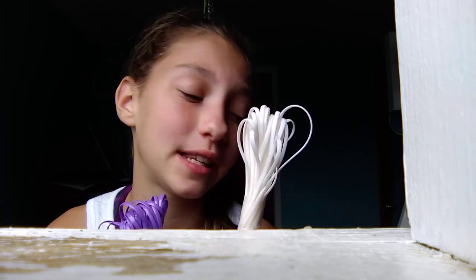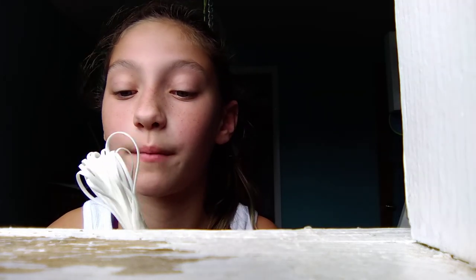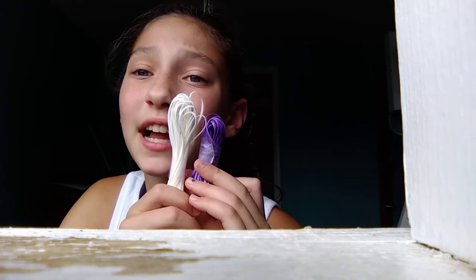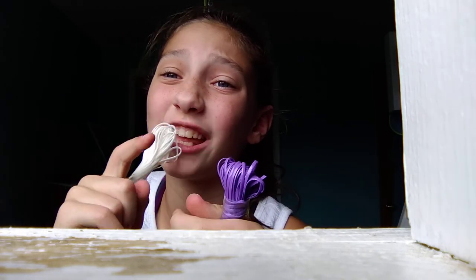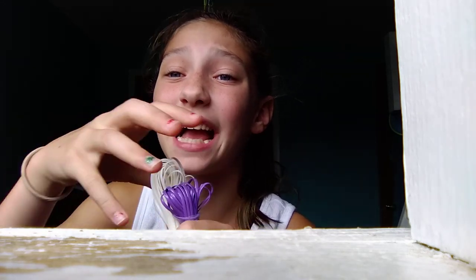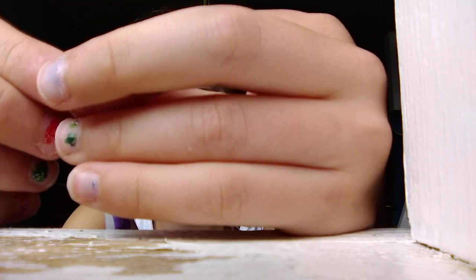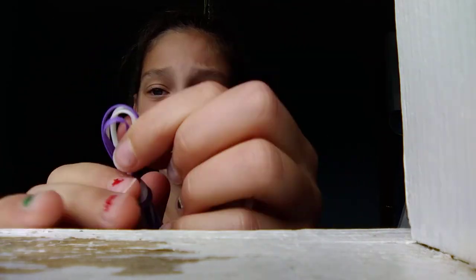I have already cut the strings and put them in a knot, but if you guys want me to show you how to put the strings in a knot, I will show you right now. You're going to cut your strings to the desired length. You're going to need two of white and two of purple. Then you're going to fold the strings in half and make a knot like this.